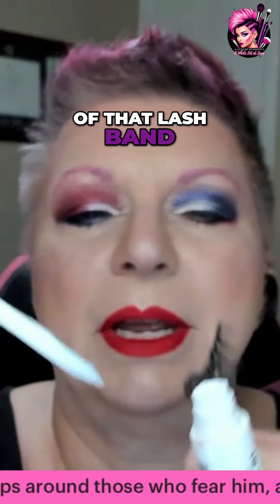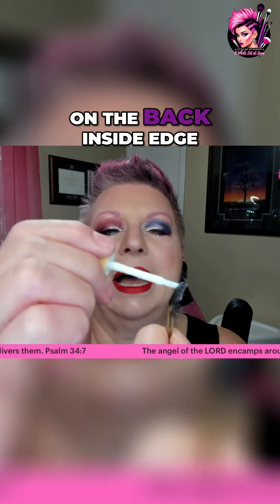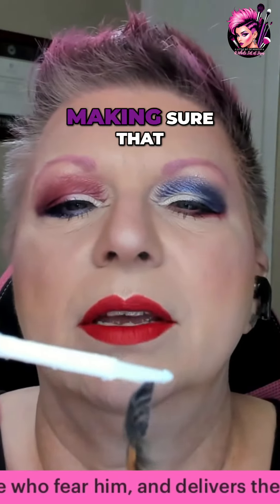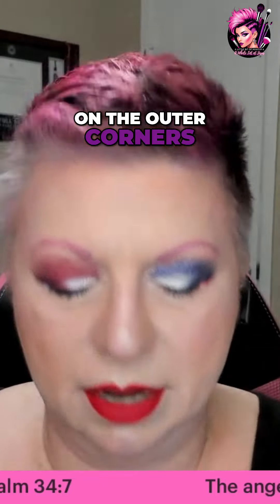So we're going to go right on the edge of that lash band, and then we're going to go on the back inside edge of that lash band, making sure that we've got good coverage on the outer corners of the lashes.